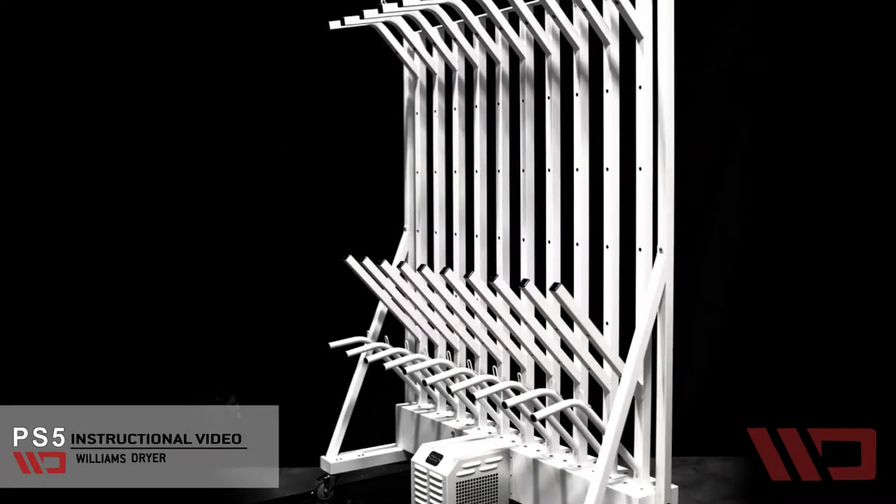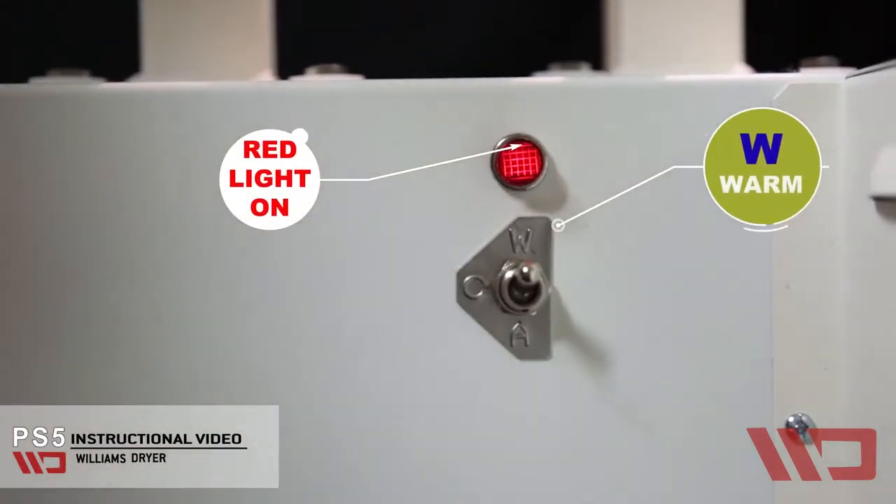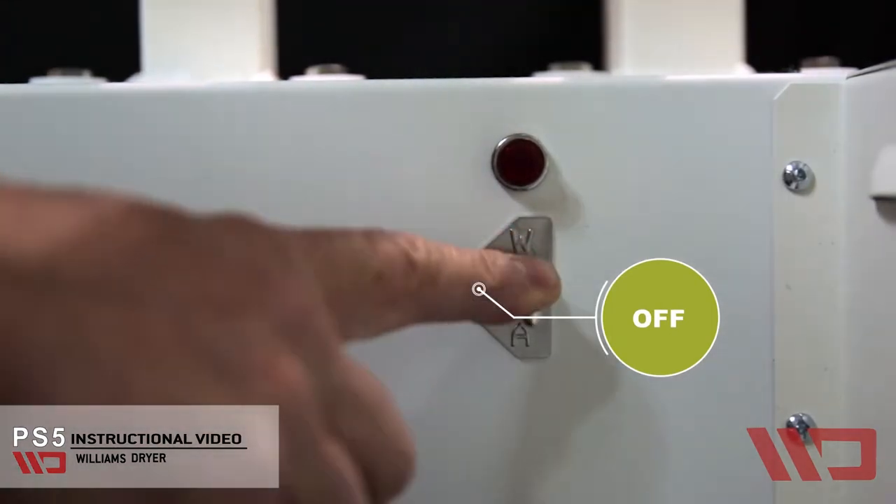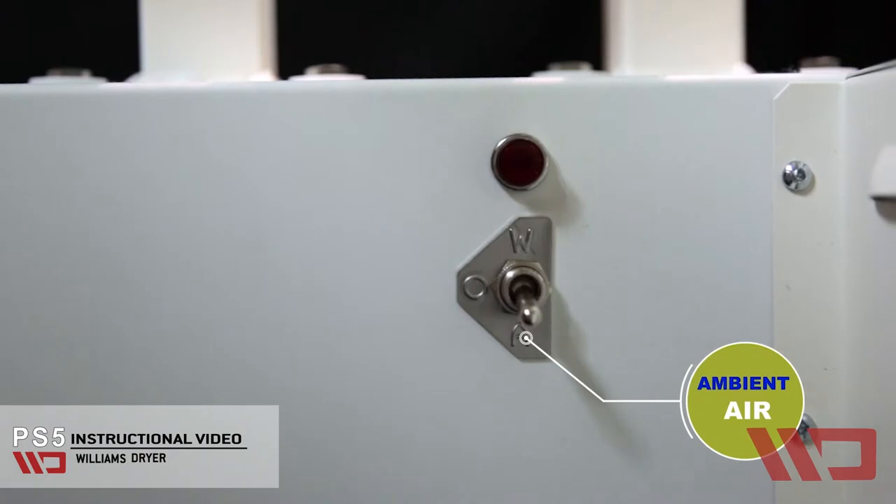Switching the dryer on and off is simple. Up for gently warmed air, mid position is off, and down for room temperature or ambient air.